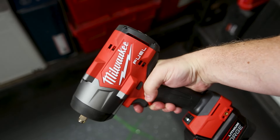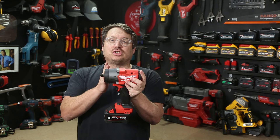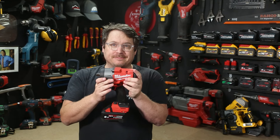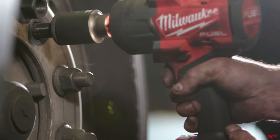The friction ring version is 193 millimeters long. The detent pin version is shorter by 7.6 millimeters. Overall, you're getting all that power in a relatively compact body, so you can still get into tight spaces.